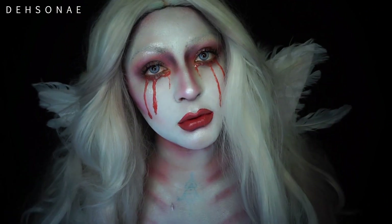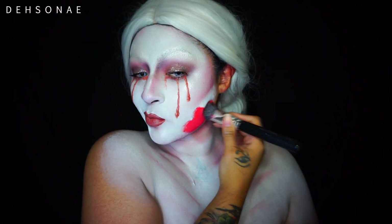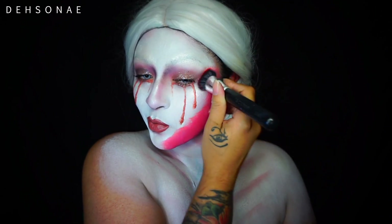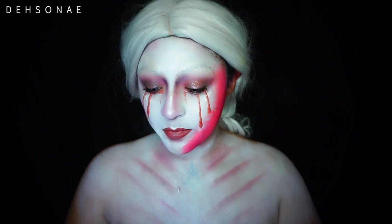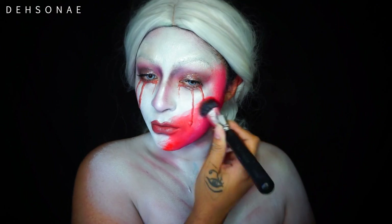I then popped on my wig and some wings. I like it but I don't love it, so I decided to go in for another try. Now we're going to create the devil side. I'm just going to paint on top of what I've already done instead of wiping it all off - I'm going to take some really bright red water activated paint and a dense brush and just start to pat that on the entire half of my face.